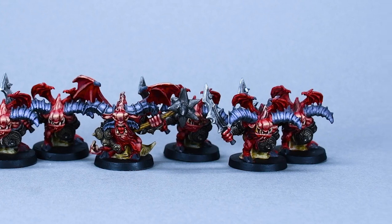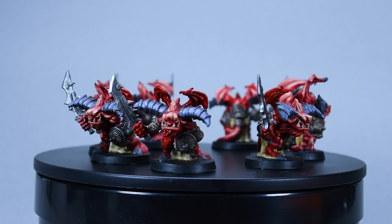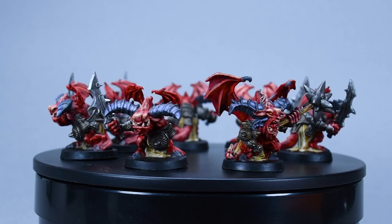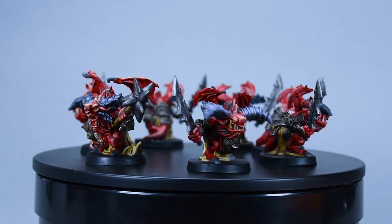Papa Labo Arts is so honored that you joined him on this nice little painting adventure. I hope you like these little imps and maybe you give them a try and paint them the same way. If you do, please send the results to Papa Labo Arts on Instagram — I would really love to see it. Also follow on Instagram and Facebook. I hope the rest of your day will be smooth. Please like the video and subscribe. Thank you.